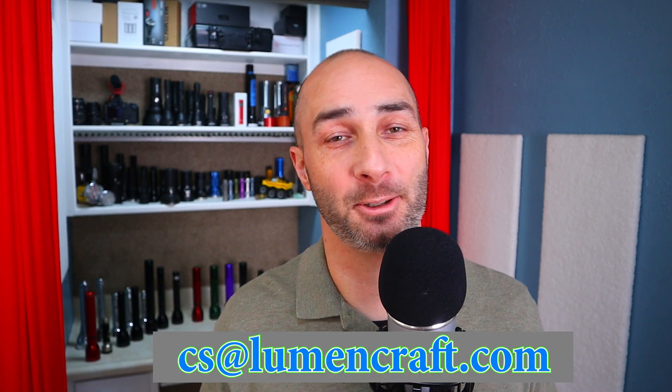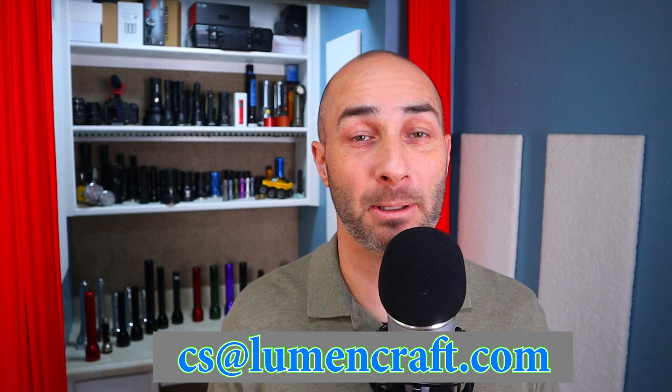If you have any questions feel free to reach out to us directly. We're always glad to help. Thanks for watching, guys — I appreciate your business.